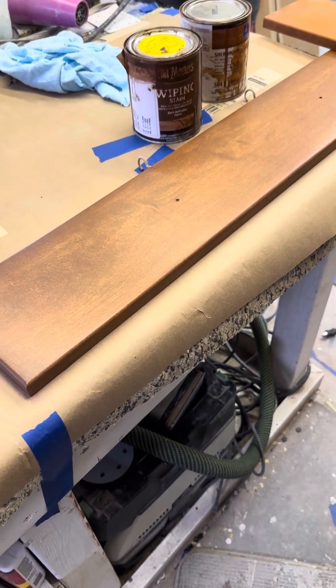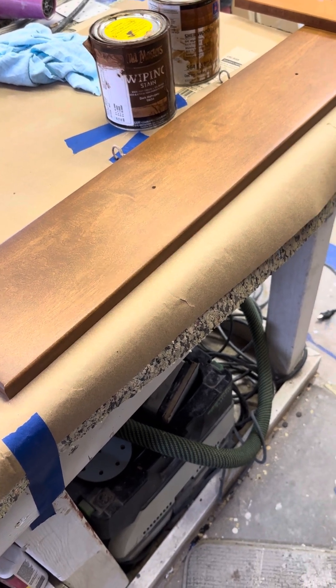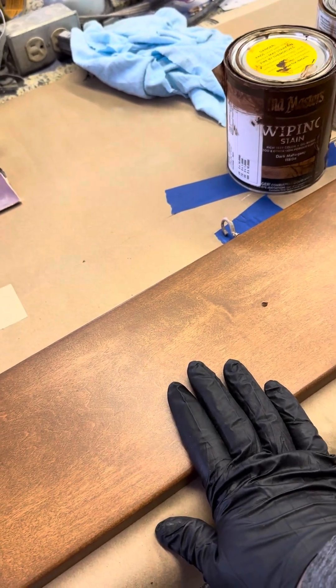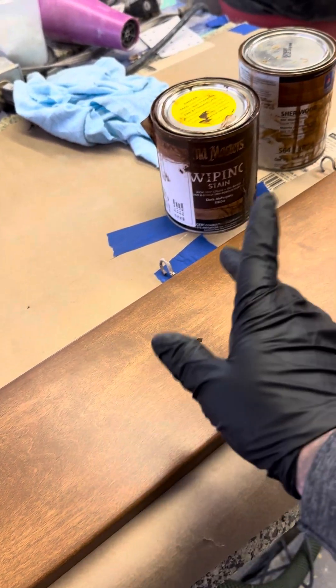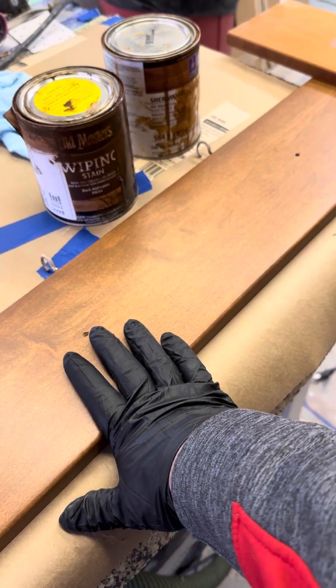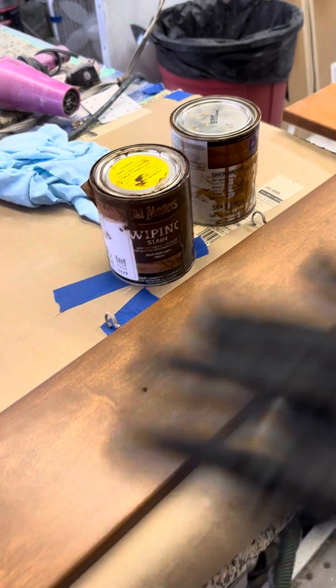It was good for a learning experience. I hadn't stained cabinets in a long time. But if we did it again, it'd probably be about $200 a piece. It took a lot longer to get the finish off and the color off to restain, and then the matching was a real pain in the butt. We redid — I don't know how many backs of doors — I think it was eight different doors that we ended up staining, stripping, staining, stripping to get the colors.